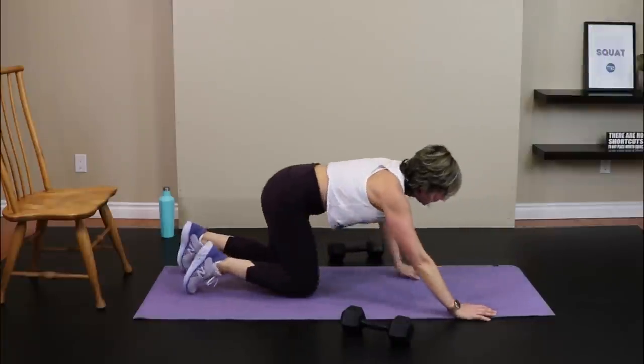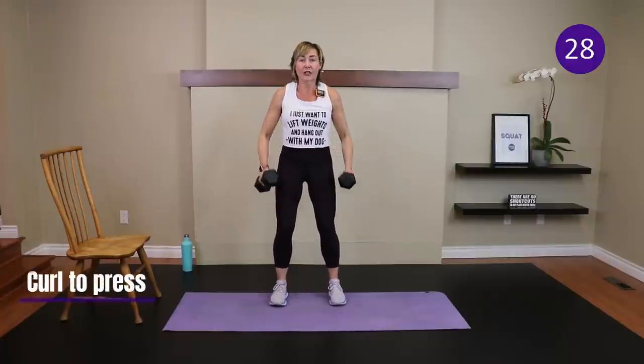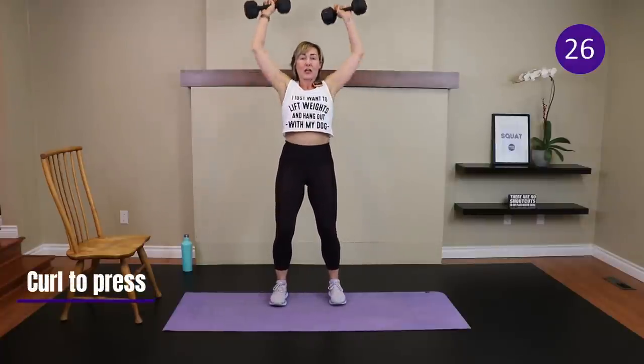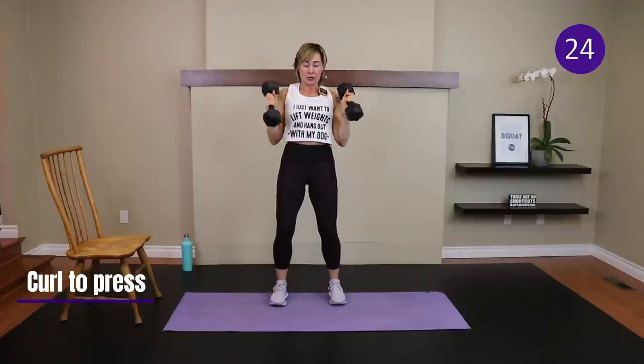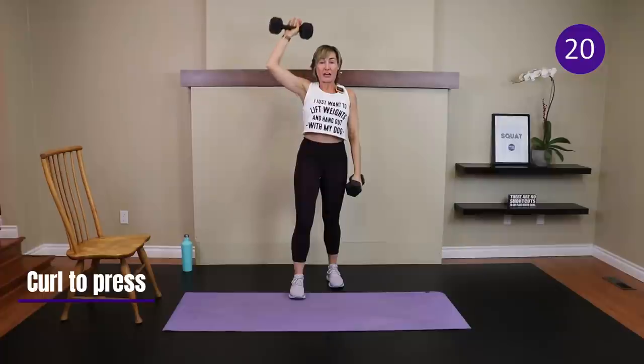Standing now — curl to press. Abs engaged, curl, turn the palms to me, shoulder press, and lower down. To modify, do one arm at a time. Those are our five moves — we go back to the single-leg deadlift with the leg on the back of the chair for round two.